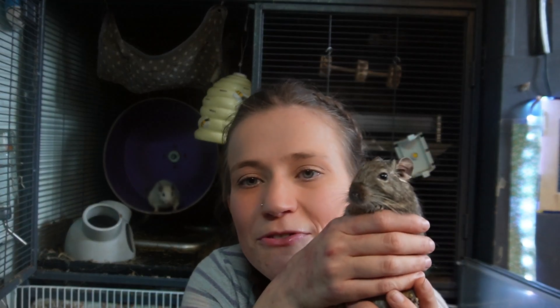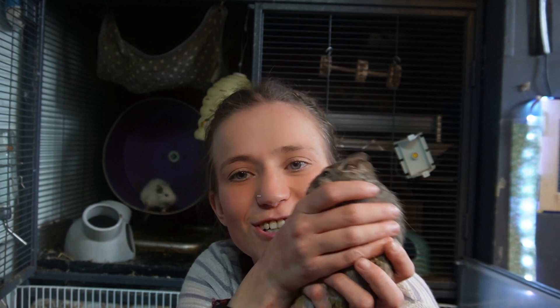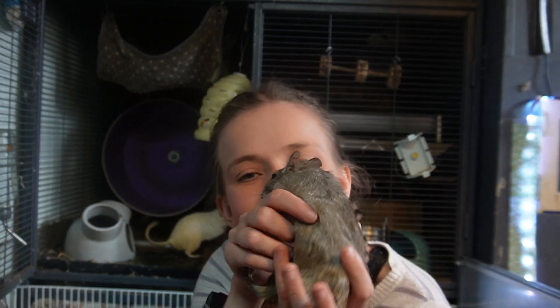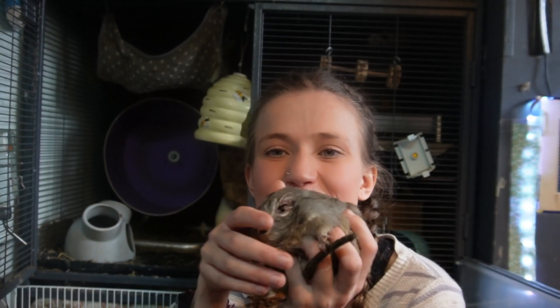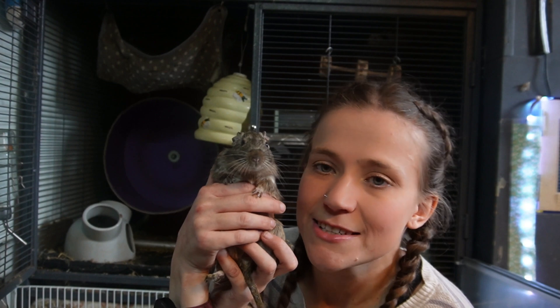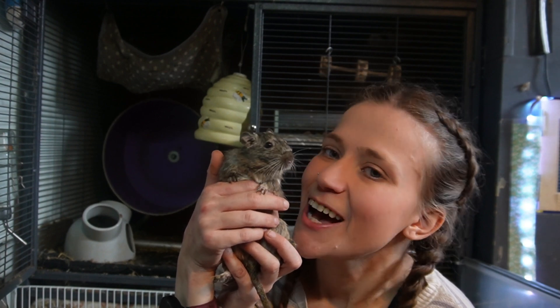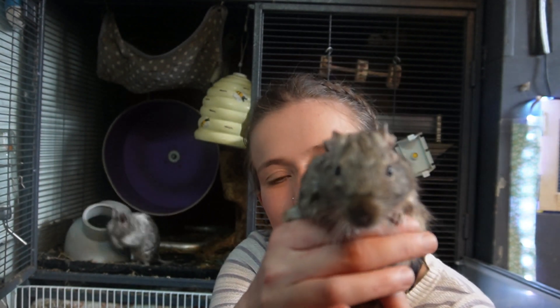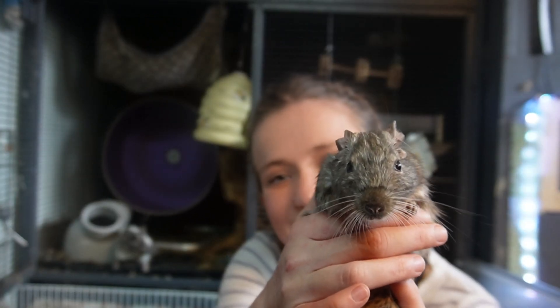I hope you've enjoyed learning a little bit more about these absolutely adorable creatures. Part 3 of my Degu Care series — Degu on a Diet — will be coming soon. Please like, follow, and subscribe if you'd like to keep up to date with the Jungle Gang and all my lovely Degus. But for now, it's bye from me and bye from my lovely Degus!